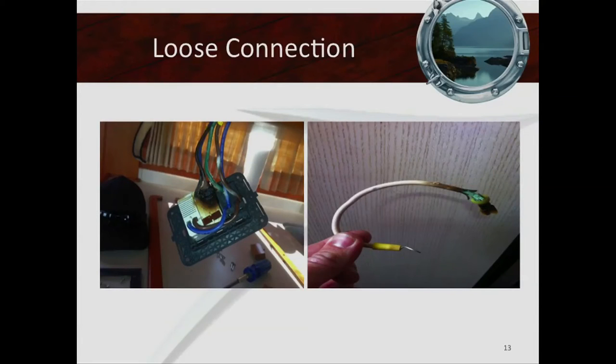These are pictures of what happens with loose connections. That's a loose fork connection on a neutral bus on the right. And on the left, that's a Wiremold electrical outlet where connections were simply plugged in and there was a loose connection on the neutral.